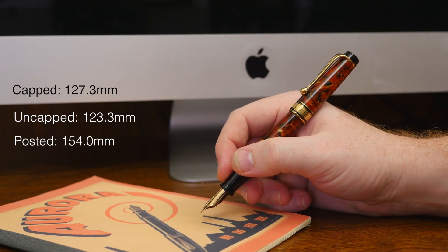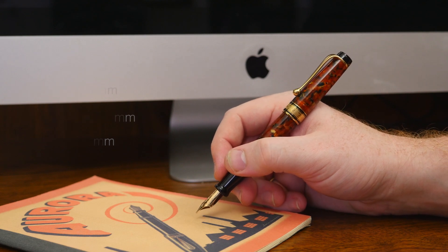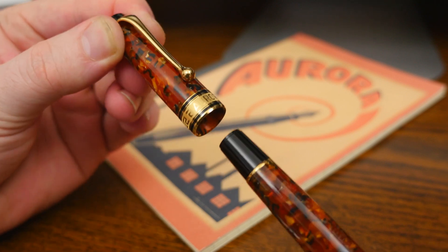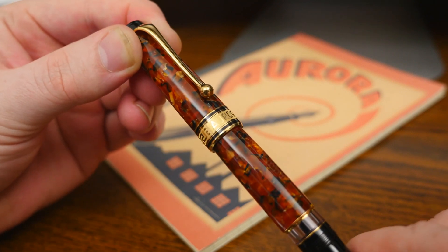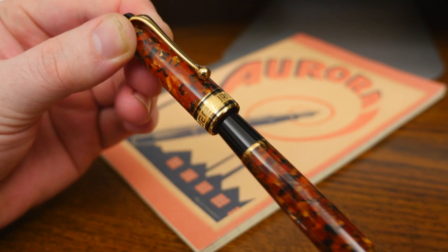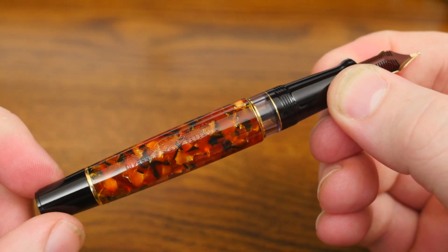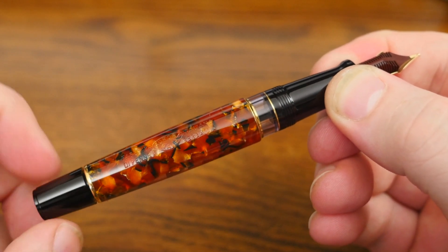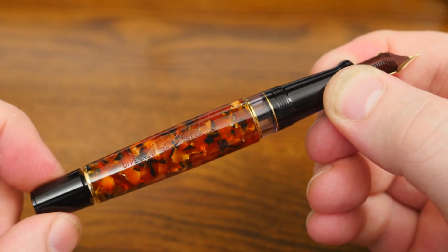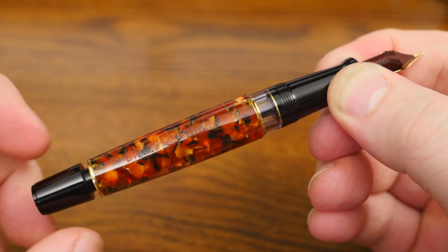I was really impressed with how well the cap posted. It locks onto the rear of the pen like a gator locks onto its last meal — just listen to this. Hopefully that sound helps signify how solidly the cap posted. Filling the pen is just as enjoyable as every other aspect of it. The piston mechanism is smooth and feels every bit as good as you'd expect from a pen at this price point.